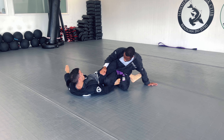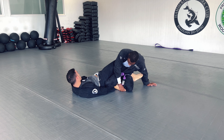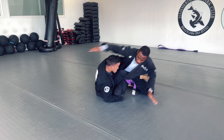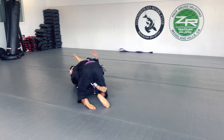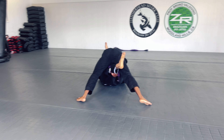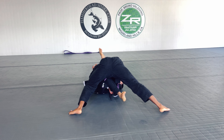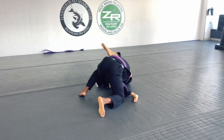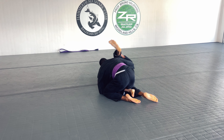He still manages to get a deep lapel with his left leg going for a De la Riva, so I grab his toes to stop him from getting a hook in my hip. He's still working his way to the back, so I stuff the leg, turn into him, square up, and get right into my over-under position — which is what I like to connect to with all my escapes and passes. I'm able to step my leg over and go straight back.